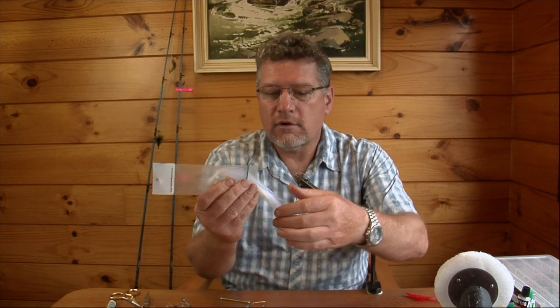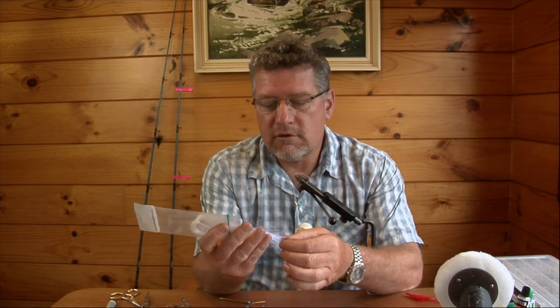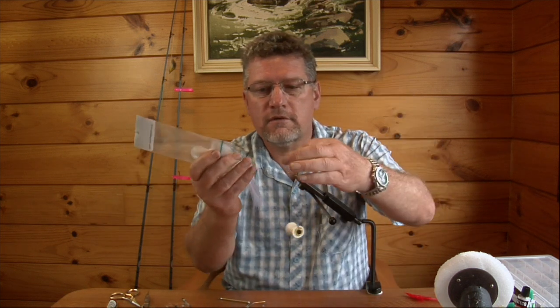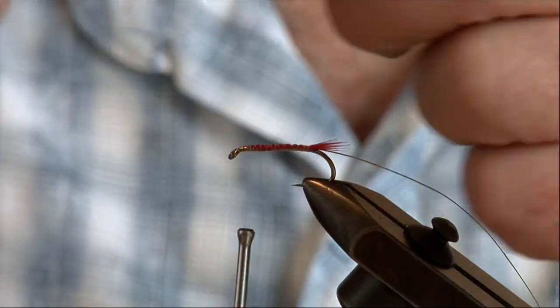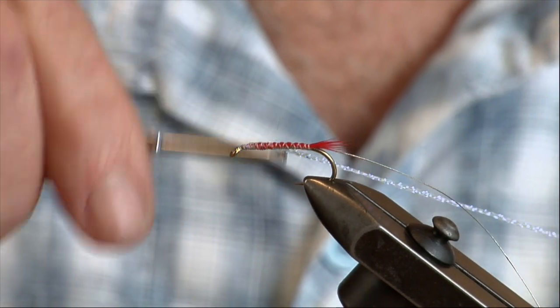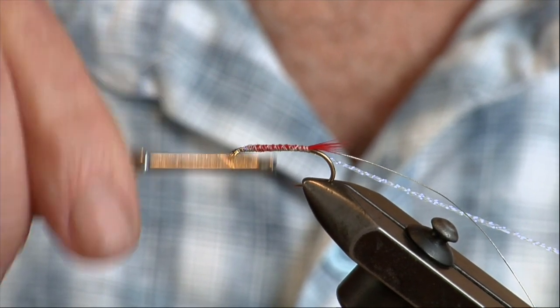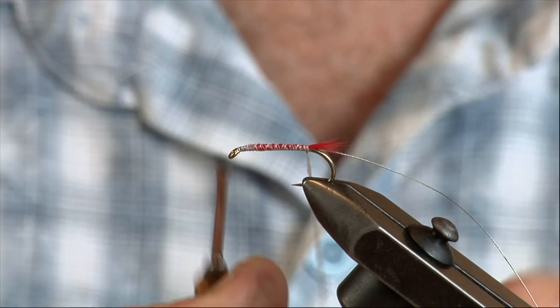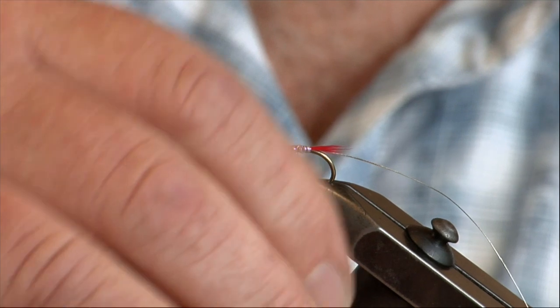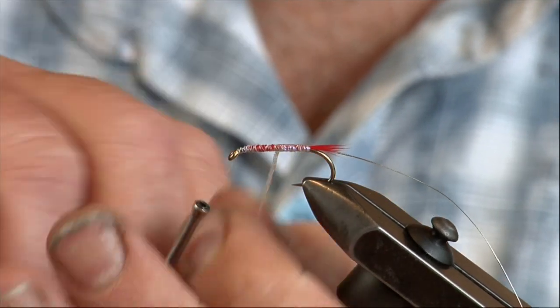The UV material I use is actually a crystal flash. So what we do is grab a few fibers — I've actually got four fibers there — and we'll just double them over and tie them in nice and tight. With all fly tying, everything is actually worked from the back to the front.